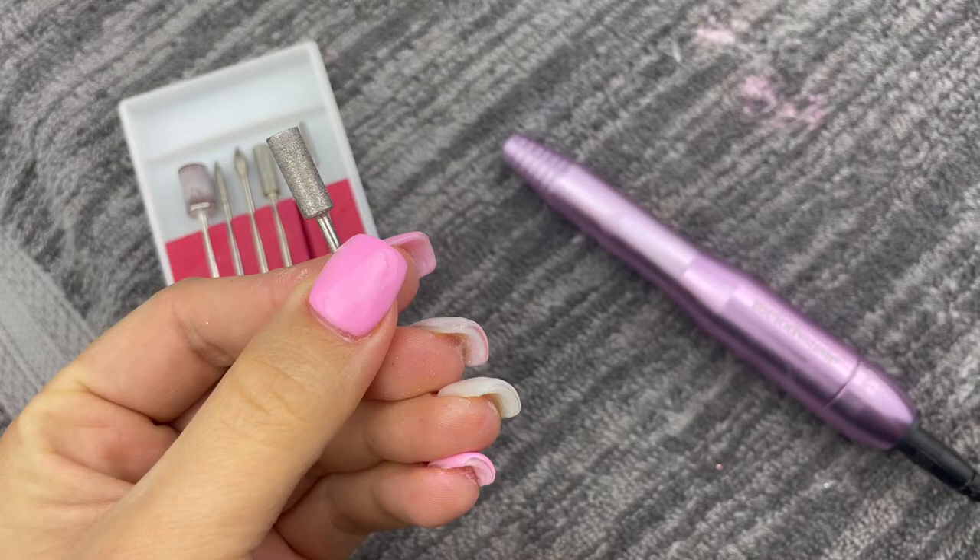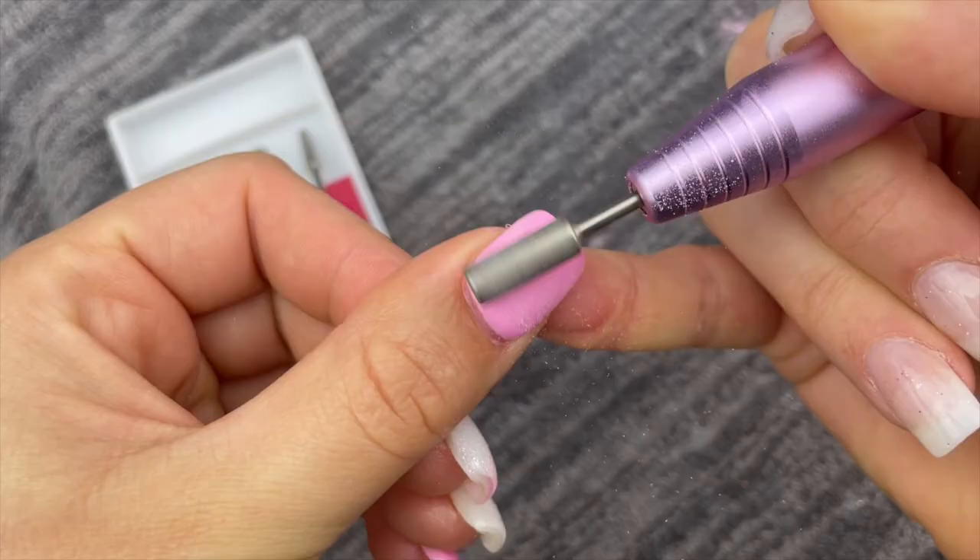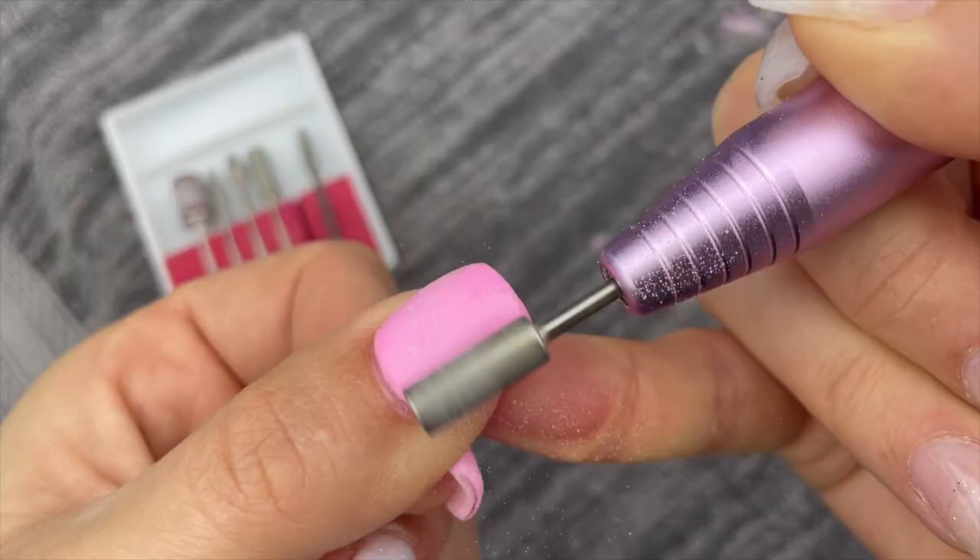And last but not least is this coarse bit, which is key for removing your dip powder manicure. This is going to be really good if you are filing down your dip manicure or if you're going to use the soak-off method with acetone. What you want to do is make sure that you're filing off all of the shine from your nail, and remember the more dip you take off, the less time you have to soak in the acetone. So it's going to make your removal go a lot faster.